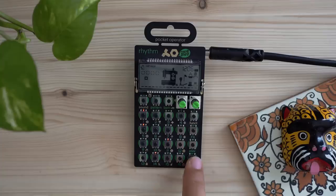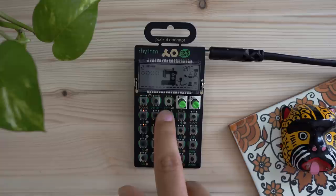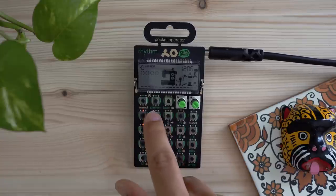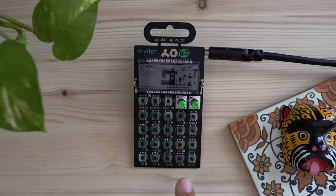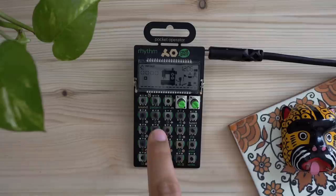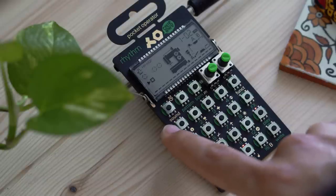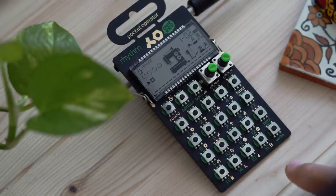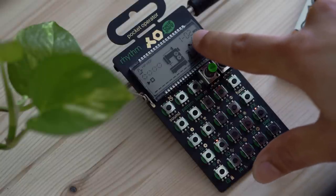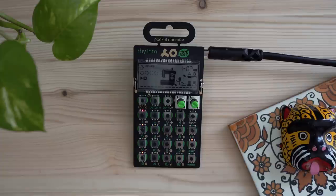Every time that red dot gets to one of the lit buttons, it's going to trigger the currently selected sound. To find another sound, hit the Write button again to turn off record and audition other sounds. To select a new sound, hold down Sound and select it. You can see the steps for the previous sound are now gone. Hit Write again to enter sequencer editing mode for the new sound — in this case, a snare — and enter in some steps.